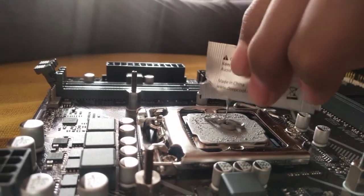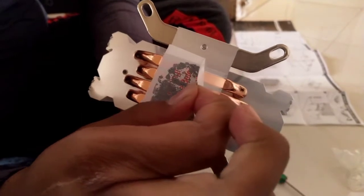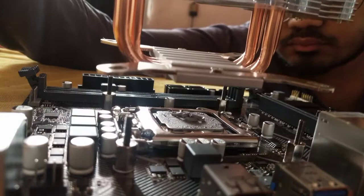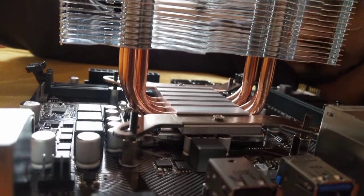Apply the thermal paste that came with this air cooler directly onto the processor — don't use too much. Now remove the cover from the back of the cooler, and you can see the four heat pipes directly touching the CPU processor.